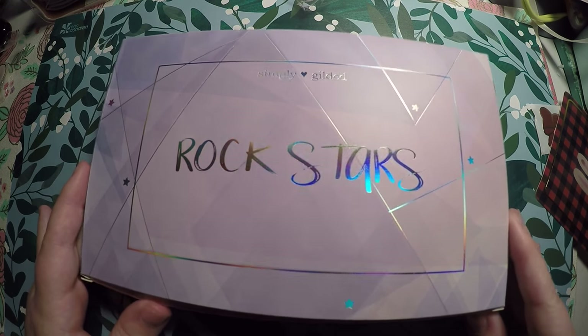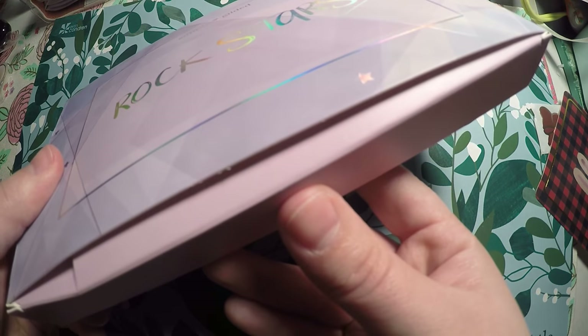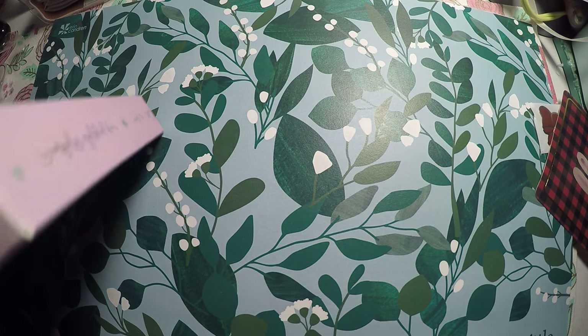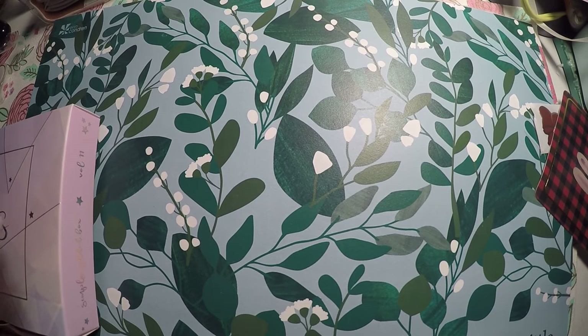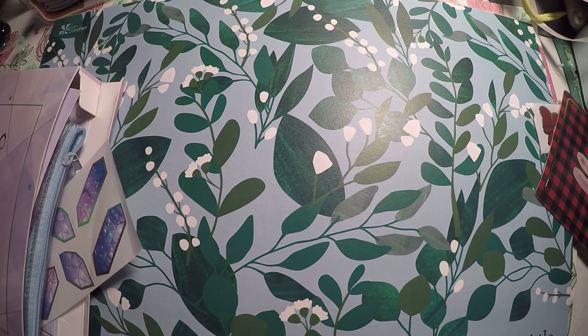And then here is the subscription box — it is 'Rock Stars.' I have not opened this yet, and as always they are bulging out of the bottom because you get so much. So let me go ahead and open that and I'll just kind of show you one item at a time as they come out.